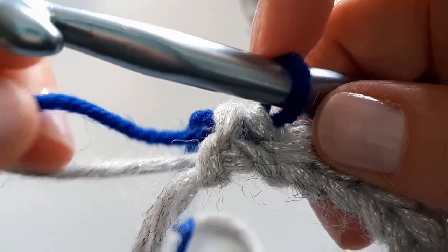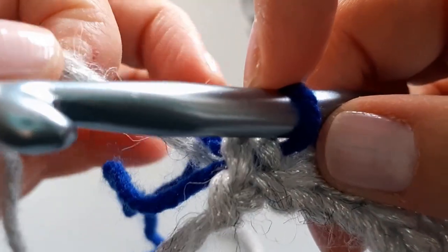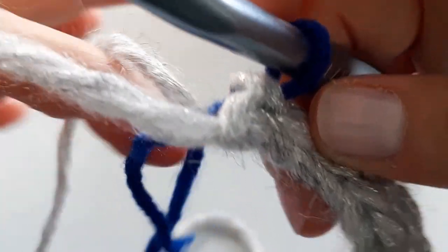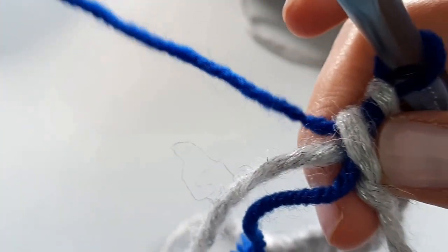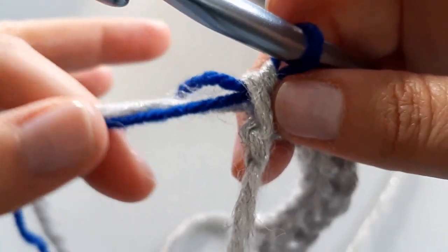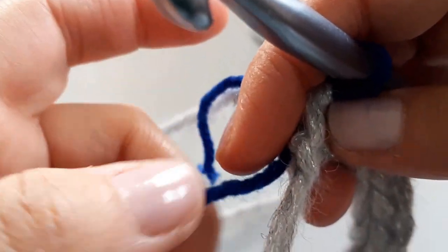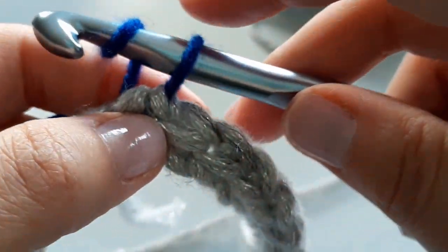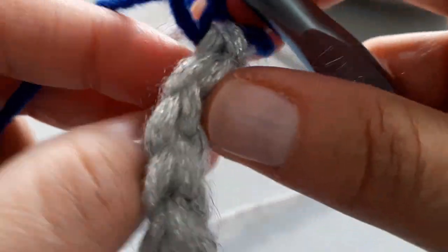I've got this blue tail and my silver left over here, and now I've got my blue that I'm working with. I'm not going to cut my silver because I'm going to come back to it, so I'm just going to flip it over — now I'm working with my blue yarn but it's going to trap the silver in there. I'm going to chain one, super loose, and turn my work.